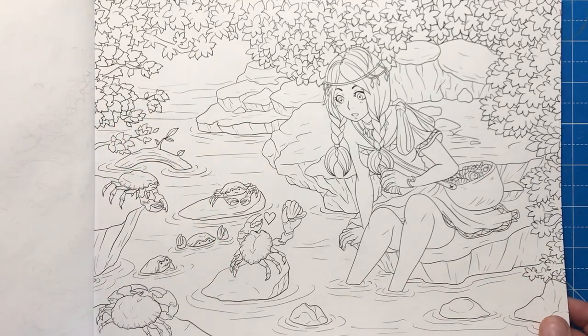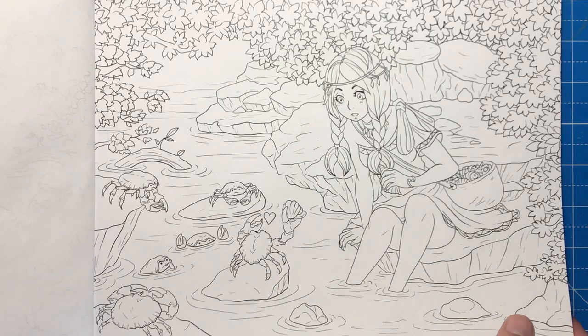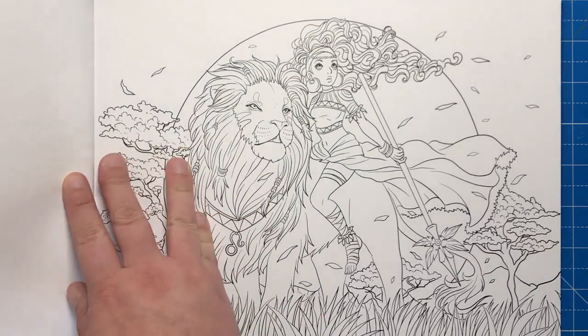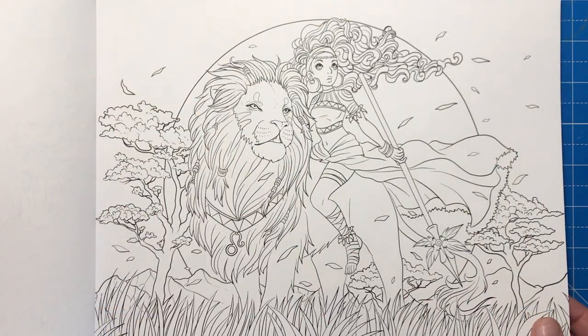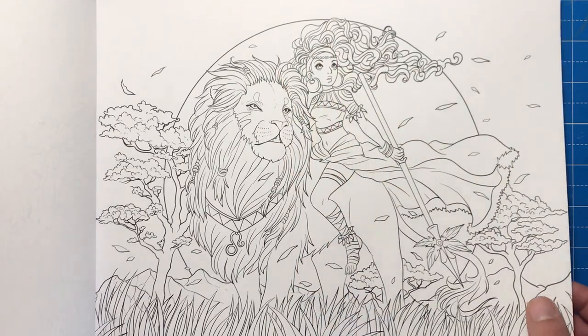Here we have Cancer the Crab — we've got this lovely little girl sat on the edge of a lake or a rock pool with all these little crabs. It really is very whimsical and very fantasy orientated. This is Leo the Lion with this wonderful warrior woman sat on his back.